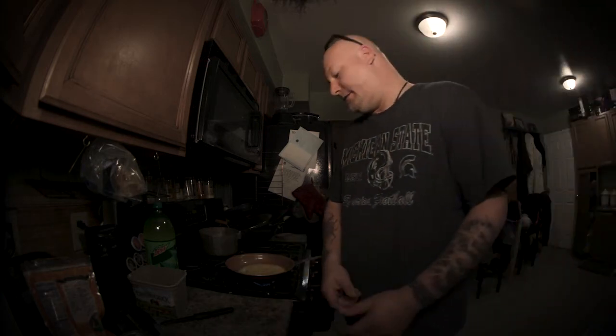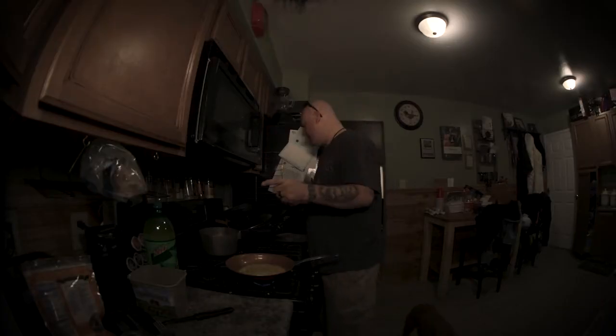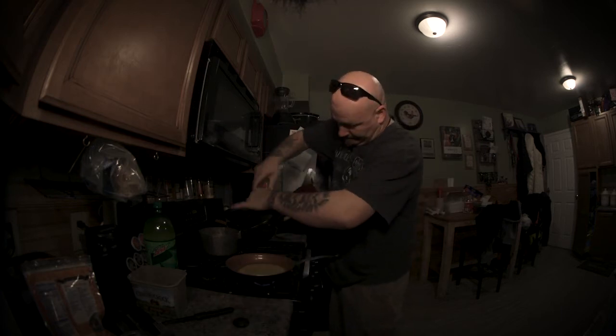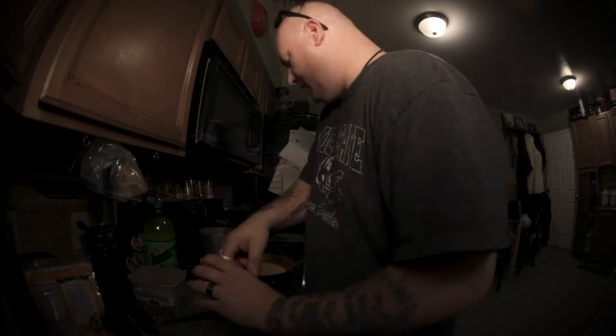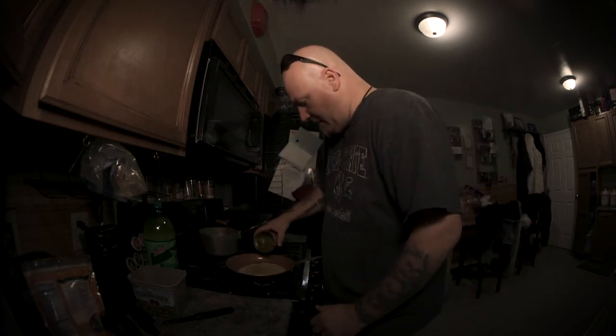Always wash out your dishes. Don't be that dickhead who leaves everything in the sink — you know who you are. A little bit of salt, a little bit of black pepper, and this is where you put some of these jalapeños in there.